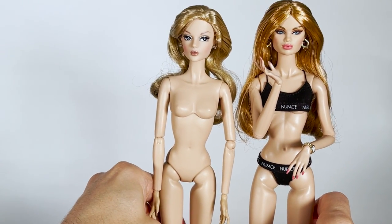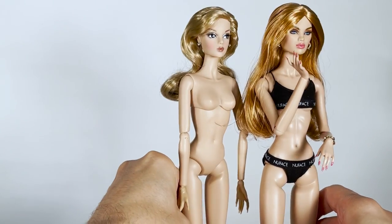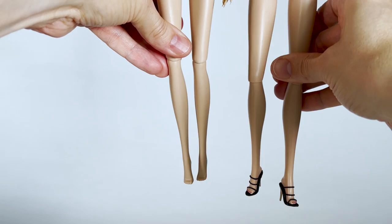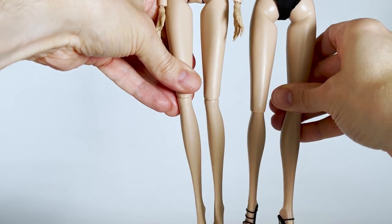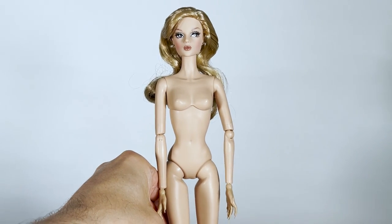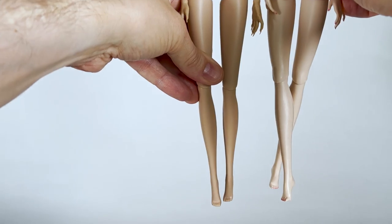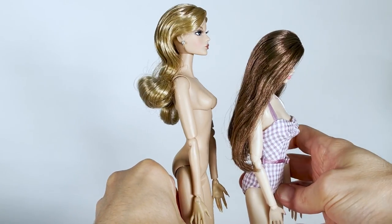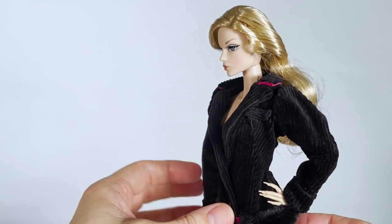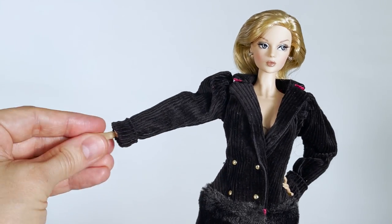Here is a comparison of her body with a Nu Face body — it's exactly the same size as the Nu Face and Fashion Royalty body, but it's taller than the Poppy Parker or Industry body. Here she is, fully dressed. Like I said, I think the coat is quite stiff and looks weird once it's put on the doll.